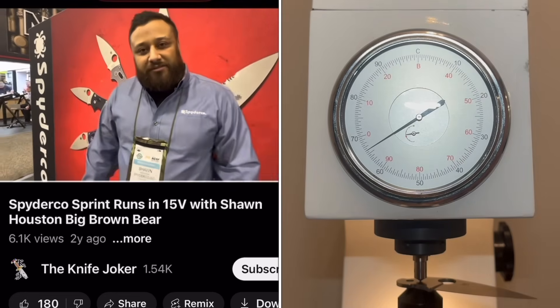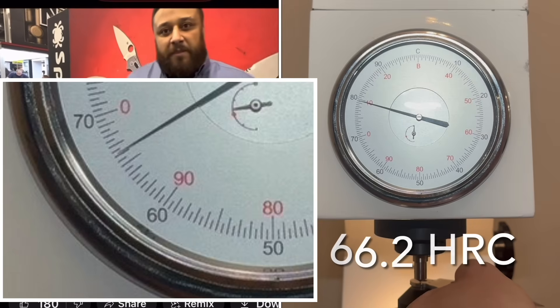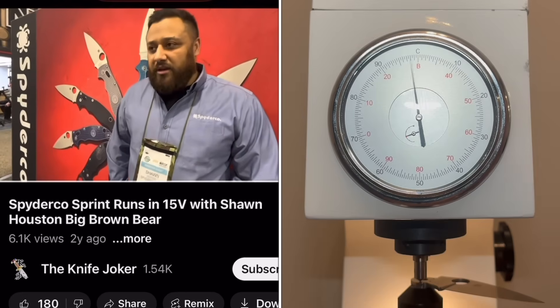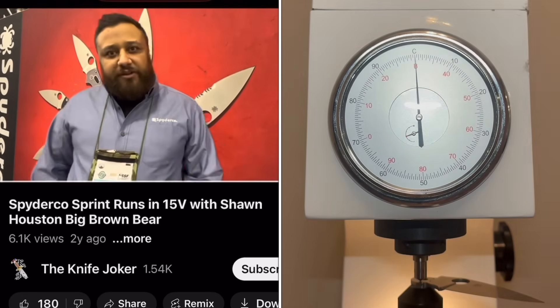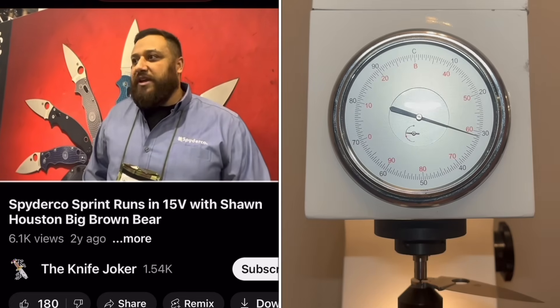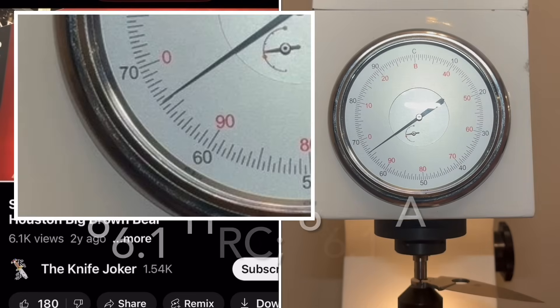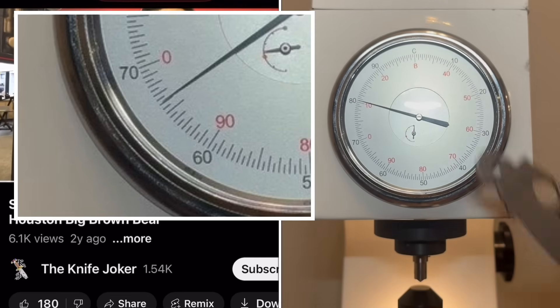I think Spyderco's working with over 30 different steels now, so they're not going to go with one steel. There's still going to be VG-10, there's still going to be H2, and there's going to be a spot for all these steels. Exactly. I think some people were thinking about this being some sort of replacement for some things, but I think the intent was just to give you guys another thing to try and see what you think, and so far the reception's been amazing. The Manix came out and those are gone, so good luck getting that sprint run if you're trying to get one.